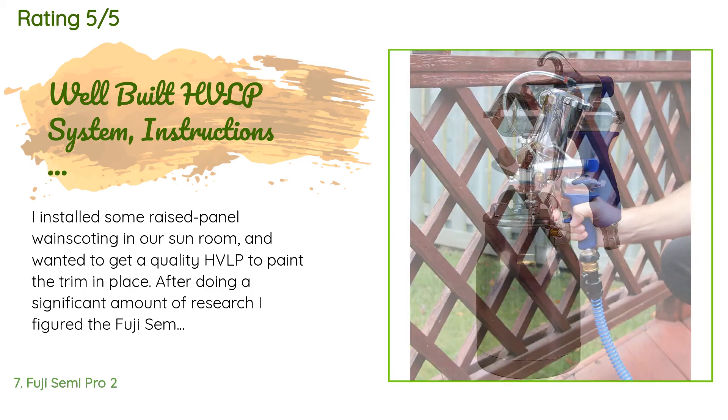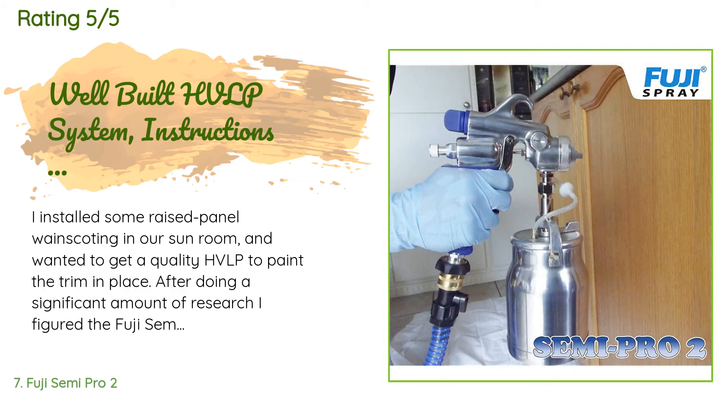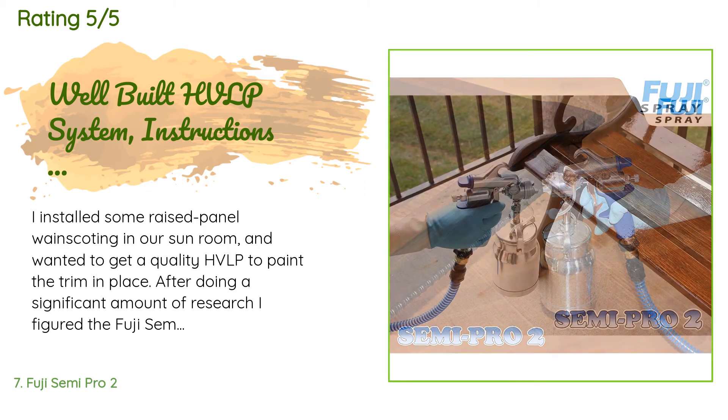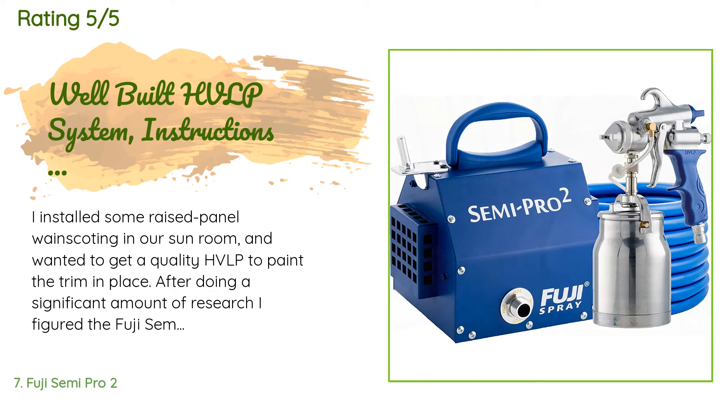A customer said: 'I installed some raised panel wainscoting in our sun room and wanted to get a quality HVLP to paint the trim in place. After doing a significant amount of research I figured the Fuji Semi Pro 2 was the best bang for the buck. I used it to spray Zinsser BIN on all my molding and panels prior to installation and the Fuji handled the BIN like a champ — though that's not saying much since virtually any HVLP can handle BIN just fine. The real test came when I was spraying Benjamin Moore Impervo Satin, which is extremely thick.'